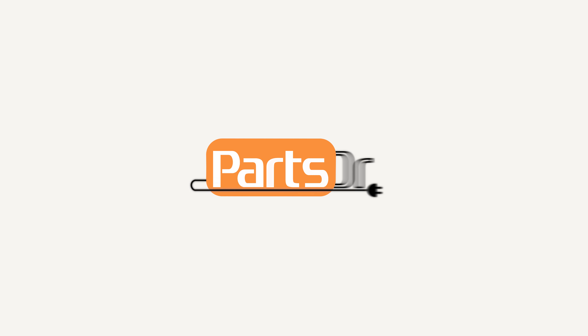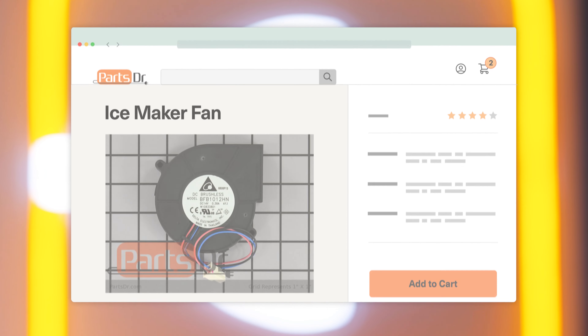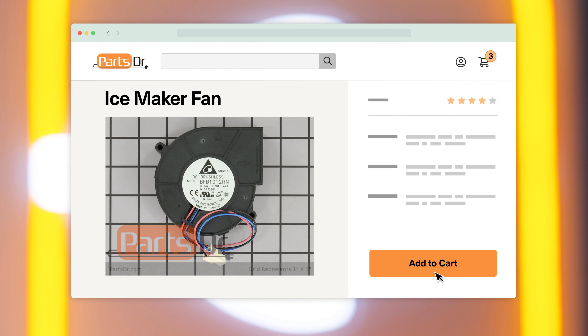In this video, I'm going to show you how to replace the ice maker fan in your Whirlpool refrigerator. If you need to buy a new ice maker fan, check out our website, partsdoctor.com, where we sell parts for all major appliance brands.